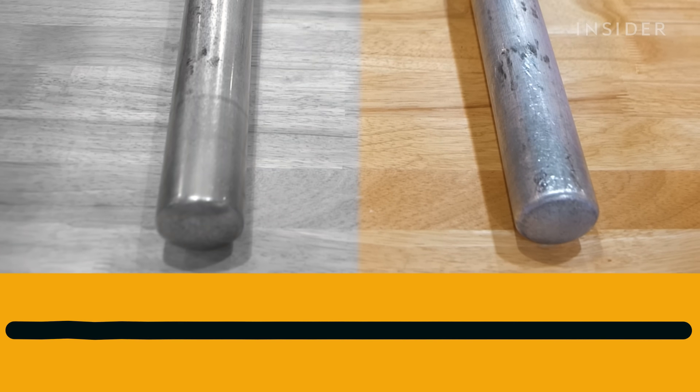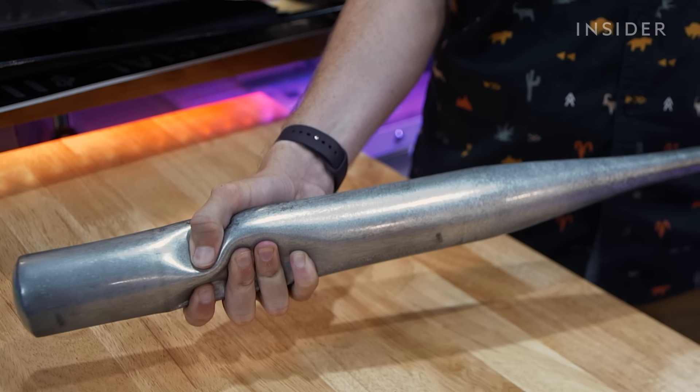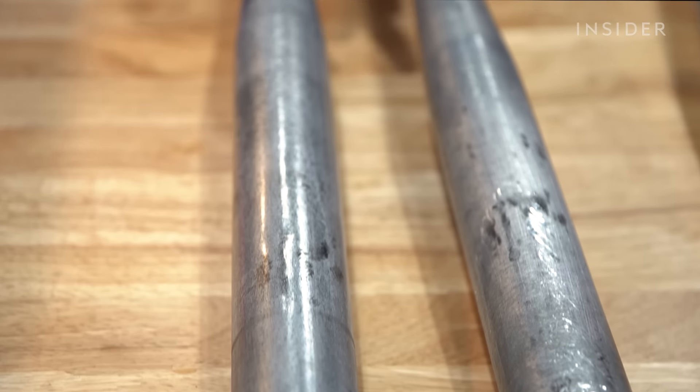That's the sound of a real aluminum bat. And that's the sound of a prop bat made for Hollywood fight scenes. Not much feeling to it. Until you hear them or squeeze them, you probably can't tell the difference. And that's the whole point — on camera, they have to look identical.